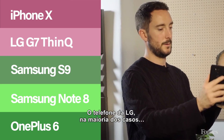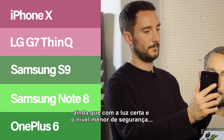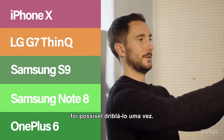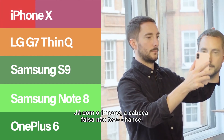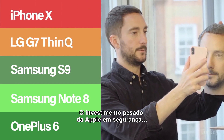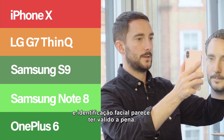The LG device was, for the most part, impenetrable — though in the right light and on a lower security setting, it was possible to break in on occasion. As for the iPhone, the fake couldn't find a way in. Apple's heavy investment in the security of Face ID really does seem to have paid off here.